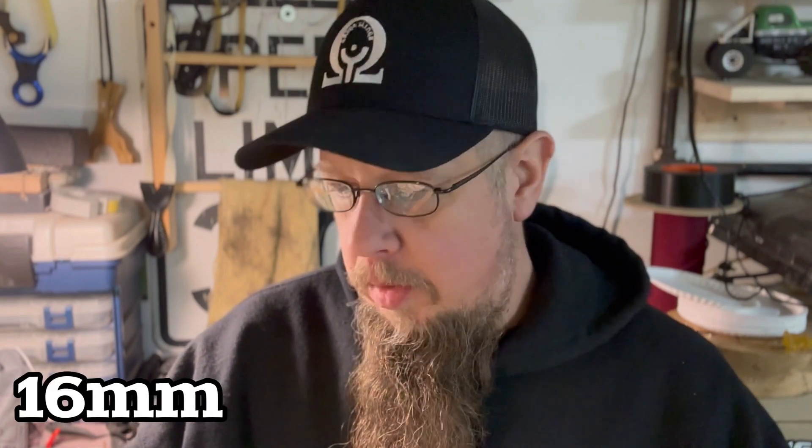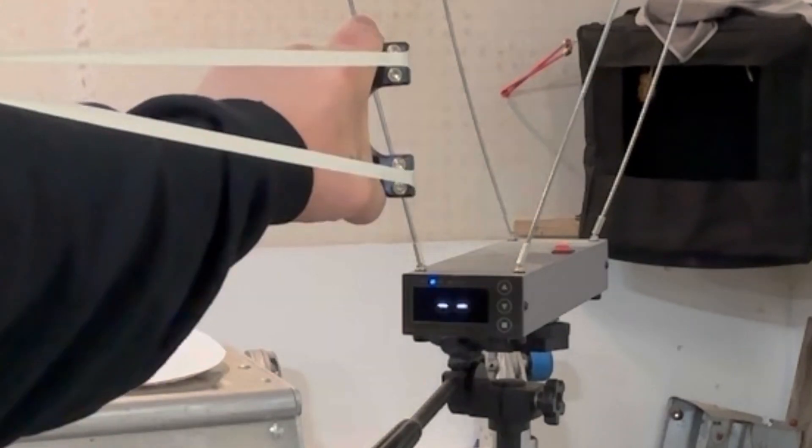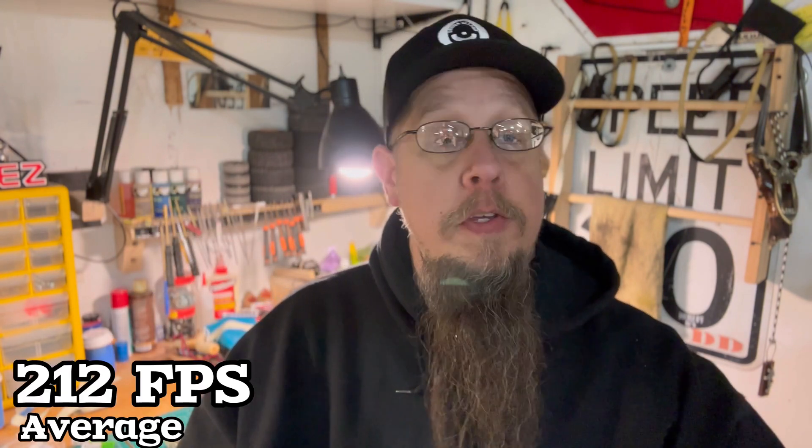Let's bump it up to 16. So 16 millimeter straight cut — 16 at the pouch, 16 at the tie-on end to the slingshot — and we came up to 212 feet per second. That's a pretty decent swing, about 8 feet per second higher. 212 — you can hit some spinners with that. With straight cuts, you may have pretty decent longevity because there is no taper, so you've got equal amount of latex from both ends. I think they probably last quite a while, so that might be a benefit of having a straight cut.